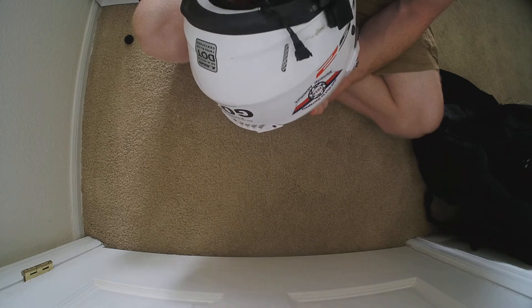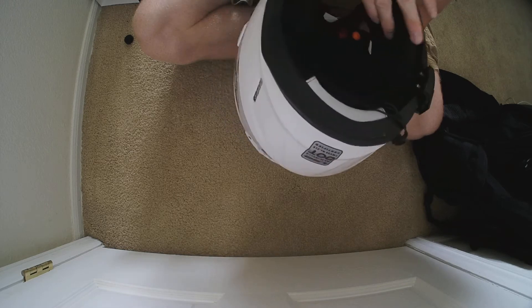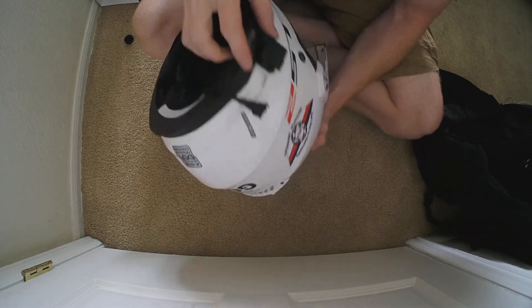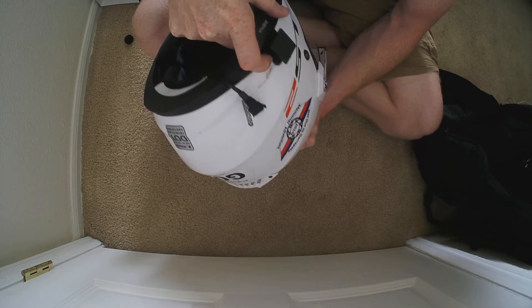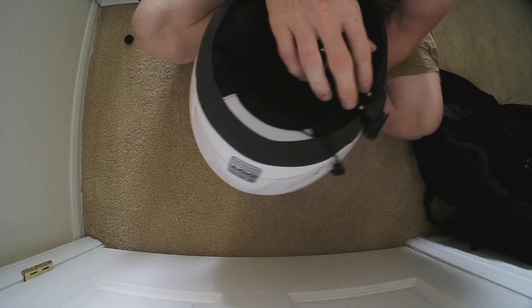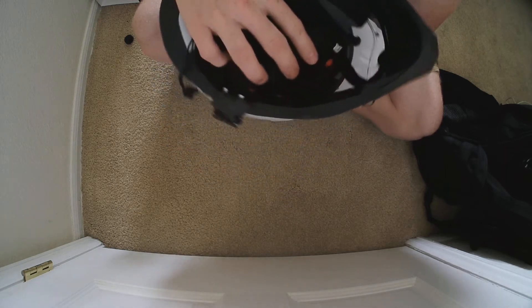The good news this time around versus when I installed the 20 is I was able to use the clamp as opposed to installing with the adhesive mount, which the clamp is obviously a whole lot more secure. I just found the right spot on the helmet and clamped it down and there she is.